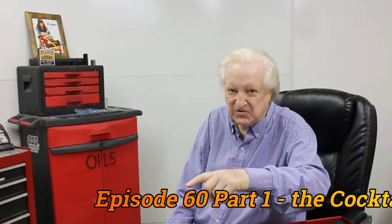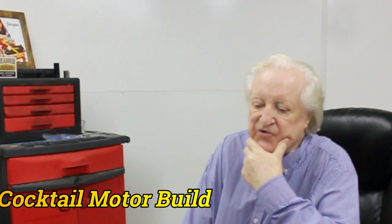So what's our subject material for this issue? What we're going to do here is we are going to build what I loosely call a cocktail engine.